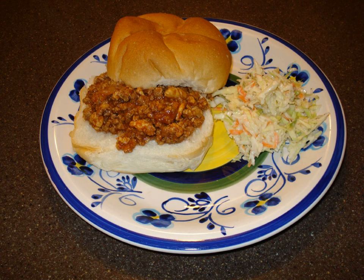A sloppy joe is a sandwich consisting of ground beef or pork, onions, tomato sauce or ketchup, Worcestershire sauce, and other seasonings, served on a hamburger bun. The dish originated in the United States during the early 20th century.